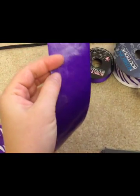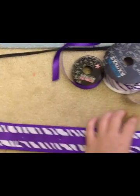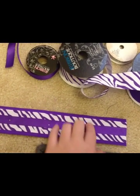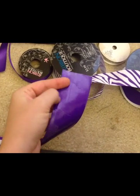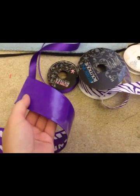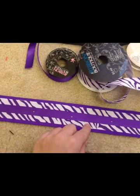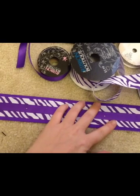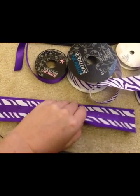I put the first ribbon on first, then had to heat it up two more times when I applied the second and third. I was worried I'd have trouble getting the waxy part off, but luckily I didn't. If I were doing it again, I would start by putting the small one on and connecting it to the medium, then putting the heat and bond on the back of the zebra print, connecting it to the large one, and putting that on last.